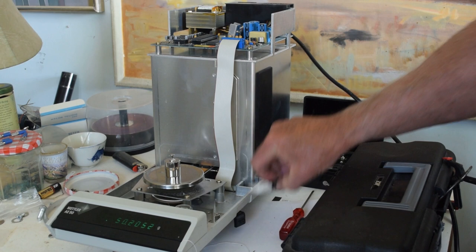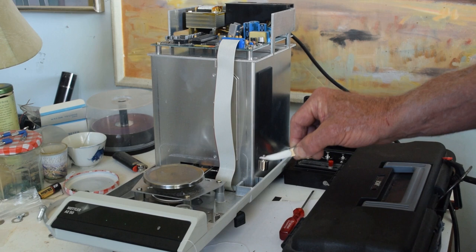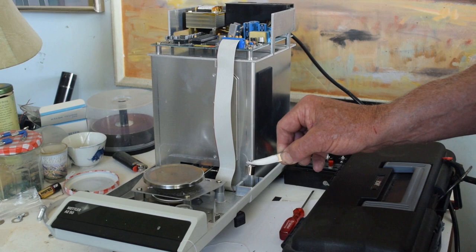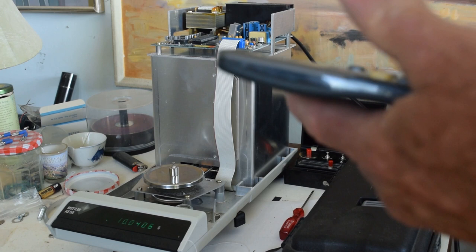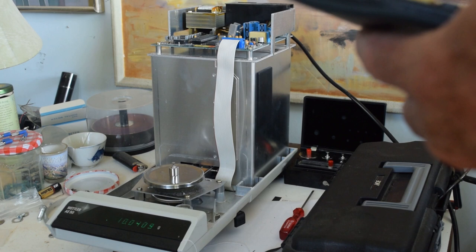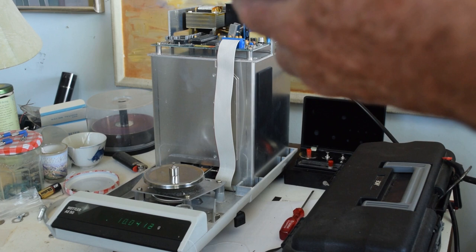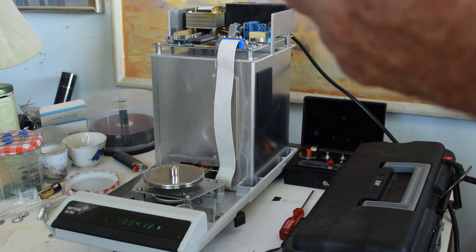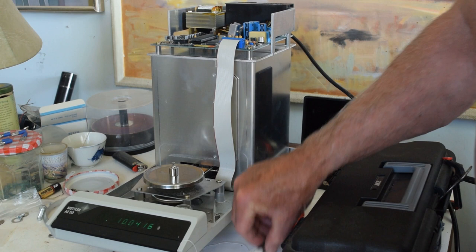Then you can multiply other weights by that multiplier — I just store it in the calculator. Then I can take another weight, zero it — say this ten gram weight — put it on there, and take the value I get, which looks to be 10.0412. So I take 10.0412 times recall, and I get 10.0003 as my value. So this is actually weighing within a milligram, quite effectively.